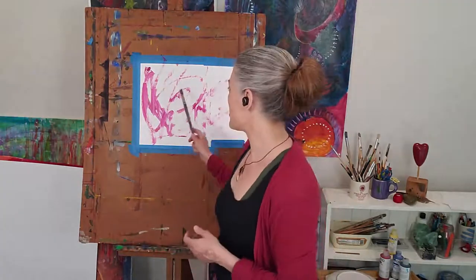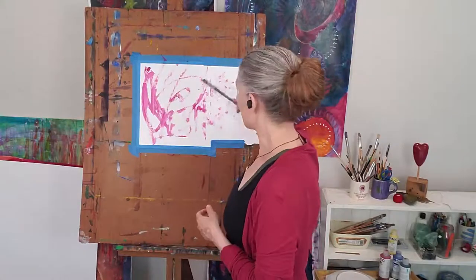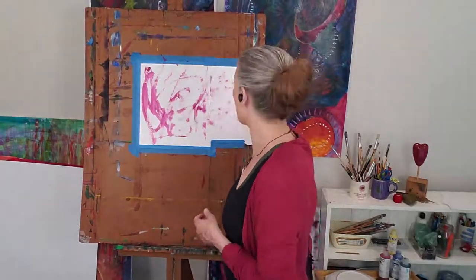We're going to be continuing to paint here with no attachment to the outcome, doing it for the process so that we can see what arises from our true innate creative force.